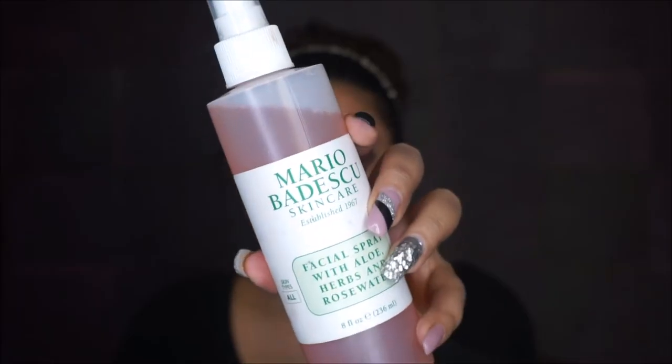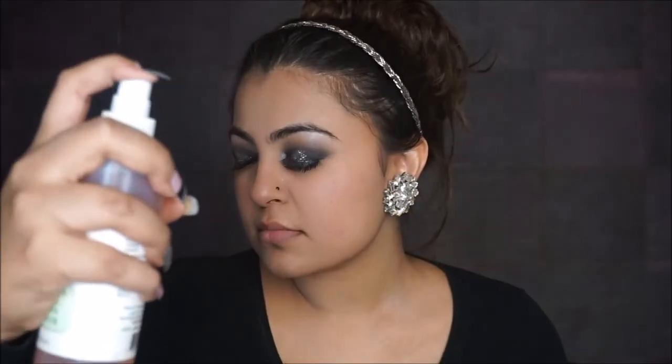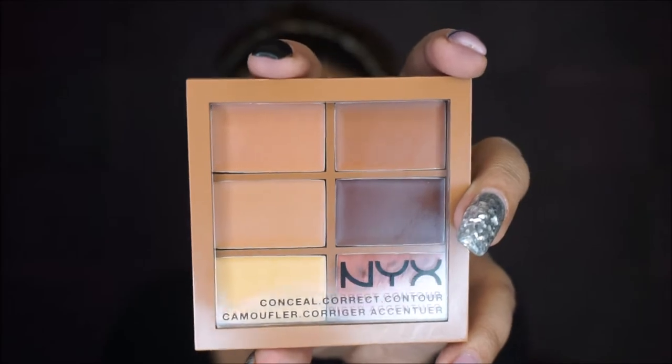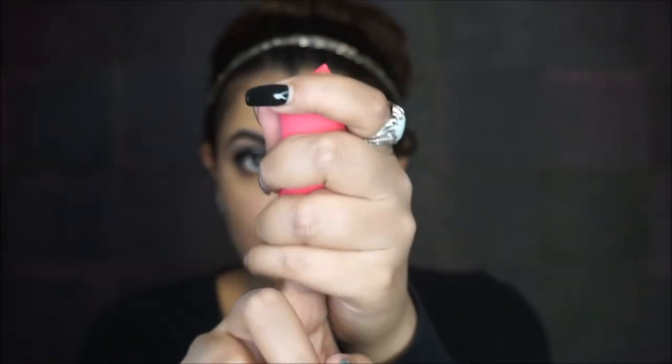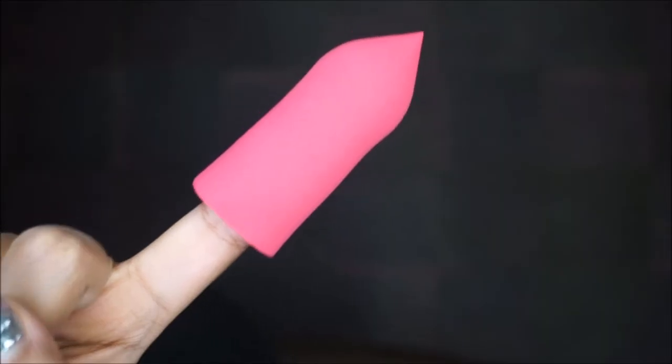First, I'm priming my face using the Mario Badescu Rose Water Spray — this is a really good primer if you want a fresh and hydrated look. Then I'm using the NYX concealer palette to cover all my dark spots with a flat brush, and blending it out using a sponge I sourced from Forever 21, which you put on your finger to work around your face.